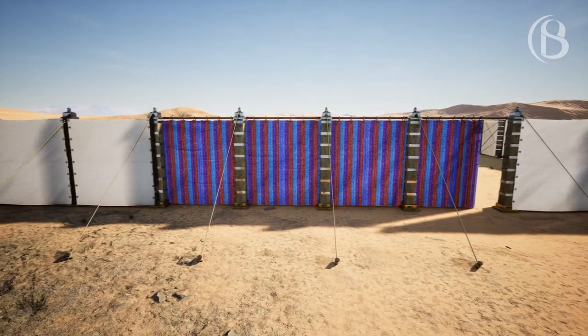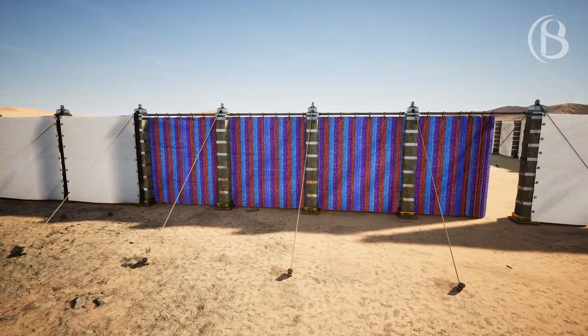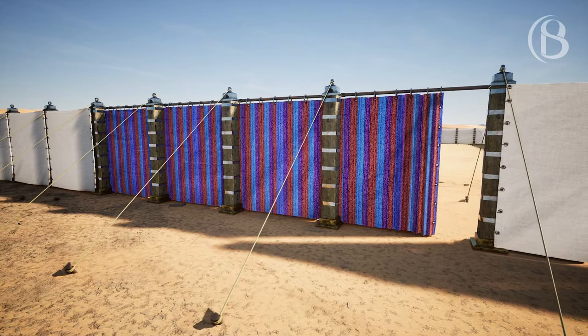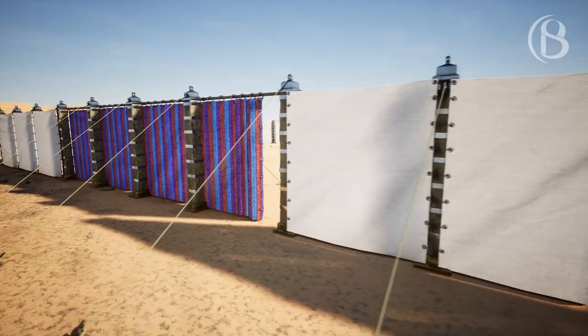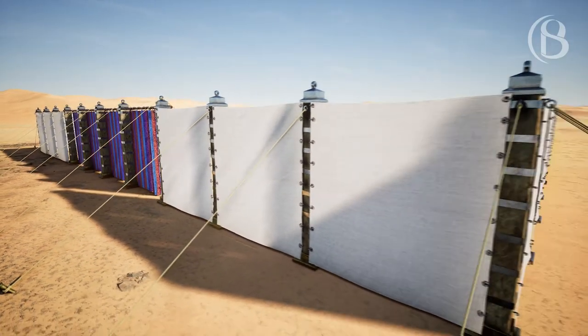For the gate of the court there shall be a screen 20 cubits long, woven of blue, purple, and scarlet thread and fine woven linen, made by a weaver. It shall have four pillars and four sockets. All the pillars around the court shall have bands of silver; their hooks shall be of silver and their sockets of bronze.